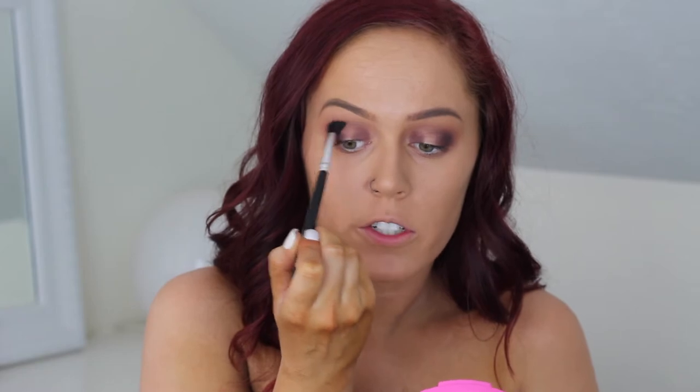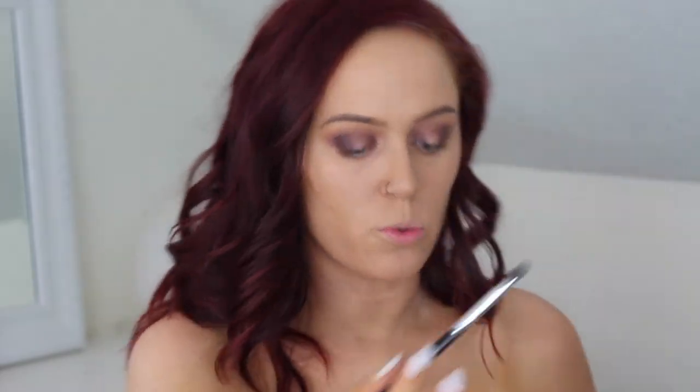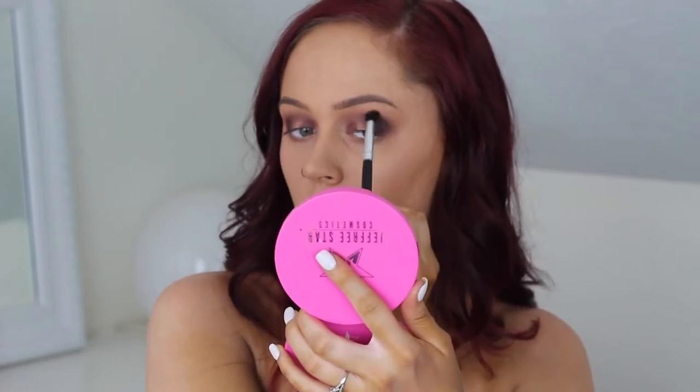Then I'm going to take a smaller brush — the Royal and Lane nickel brush — and take Chit on it. Then I'll go back into the blending brush and connect them right above the socket. It should look a little crazy. Then I'm going to take Central Park, that brown shade at the bottom, on that same blending brush, and focus it more on my lid. Whatever is left on the brush, I'll just lightly smoke it out. Then I go back in with the first blending brush and the MFEO shade to lightly blend everything out above.